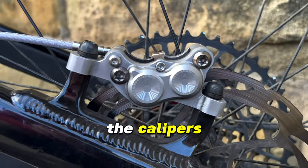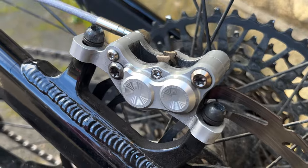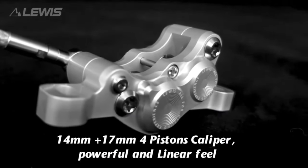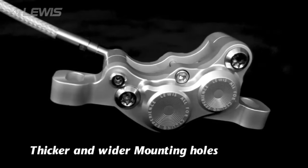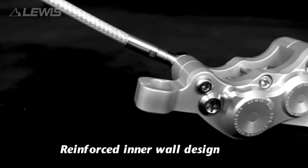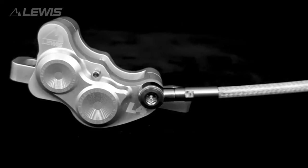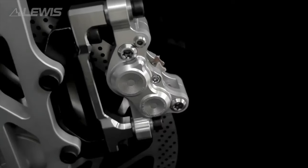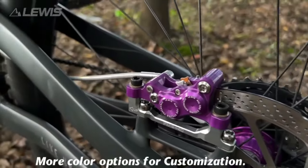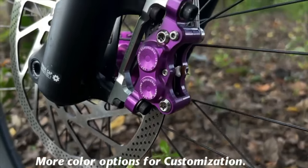Let's look at the calipers — four-piston calipers with actually steel pistons. Most brakes nowadays use plastic pistons, which are prone to breaking and cracking when you try to maneuver them. These are super high quality, and I've had no problems during testing. I'm currently running semi-metallic brake pads, so I haven't tried organic or fully-sintered pads yet, but they seem to be really good.